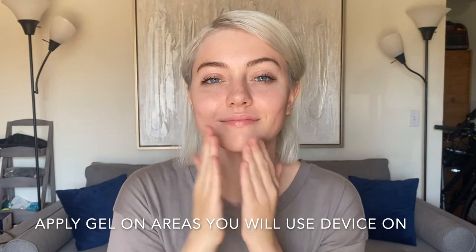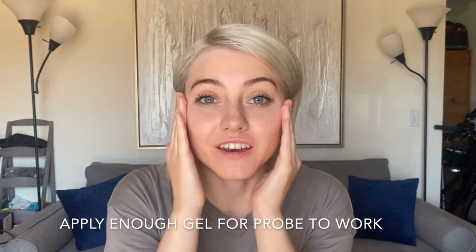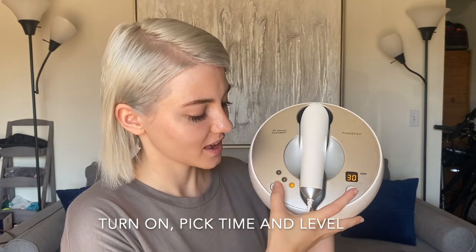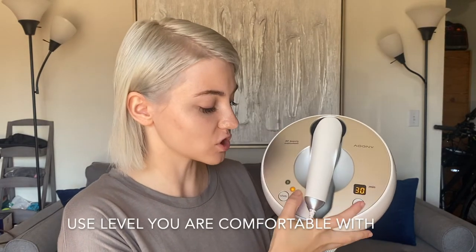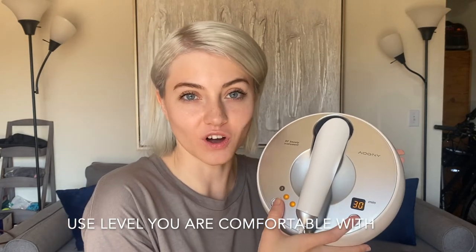Here's how to use it on the face and body. First, take the gel and apply it in all the areas that you're going to be using the probe on. Be sure to apply enough gel so the probe works properly. Now turn on the machine, pick your time, and pick your level. The machine has levels one, two, and three. You can go up as high as you'd like or as much as you feel comfortable with.